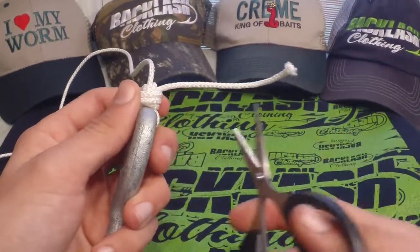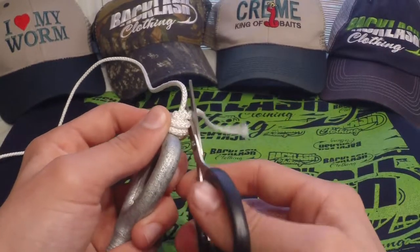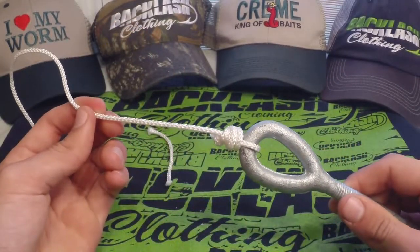Take your scissors, clip your tag end, and you're ready to go fishing. Thanks for watching, guys.